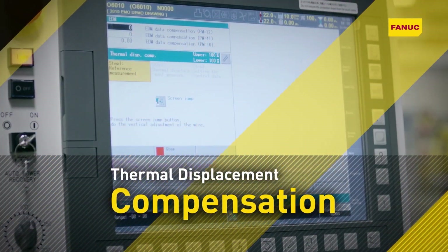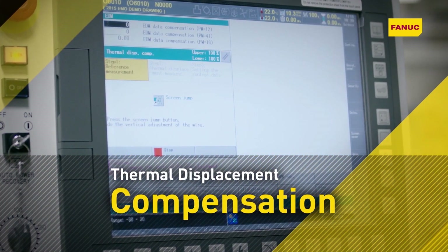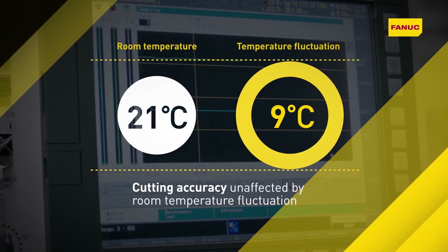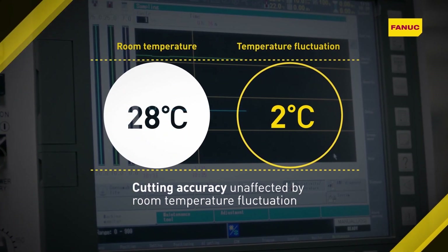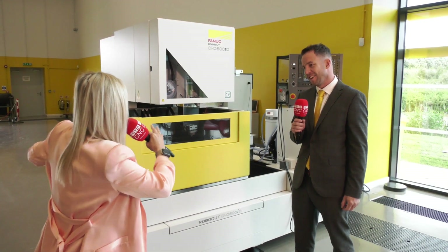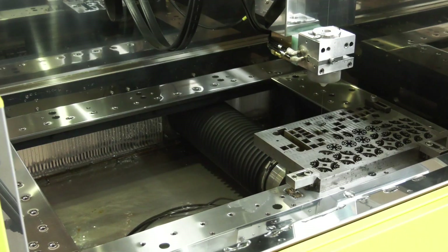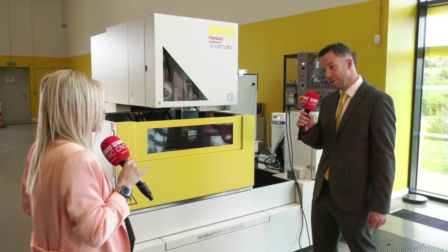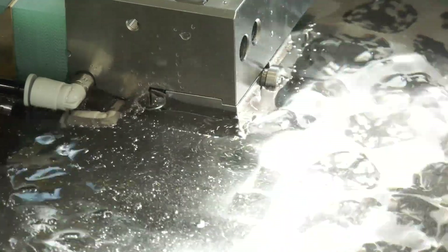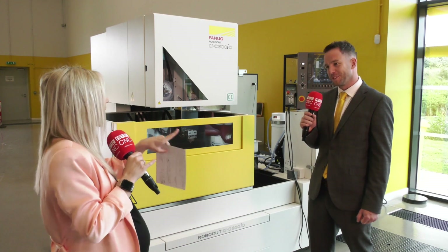There are also subtle mechanical improvements on the machine, combining what the operator sees at the business end with the guidance on the control. You've also improved the capacity on the 600 model in the z-axis — that's right. We've got the 400 and 600 models within the CIC series, and with the 600 we can extend the z-axis up to 400 millimetres, accommodating a taller workpiece or a stack of workpieces within the cutting area.